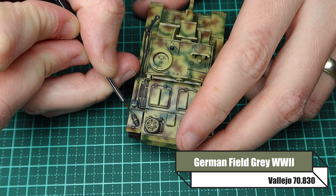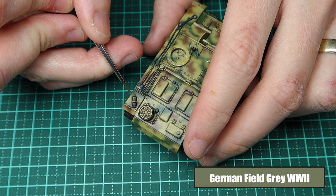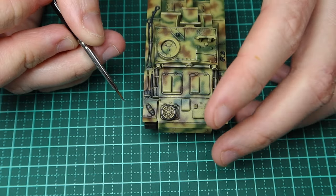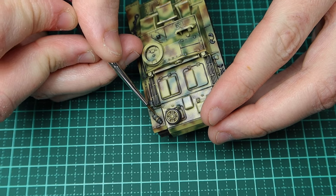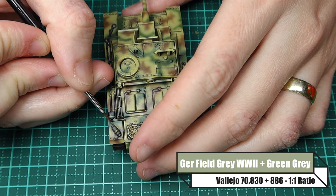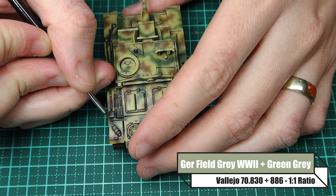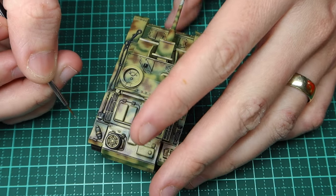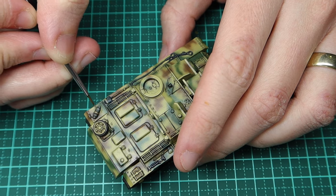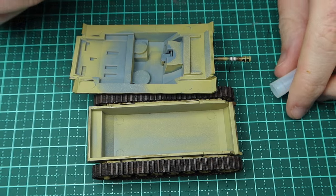I base coated the fire extinguisher in German Field Grey WWII, washed it with enamel wash, and now I'm going back over it with that initial German Field Grey WWII. From what I could tell, German WWII fire extinguishers weren't bright red — the ones I found online were a grey-green colour. To highlight it, I'm mixing German Field Grey WWII and Green Grey at a one-to-one ratio and applying it to roughly a quarter of the top edge of the extinguisher.